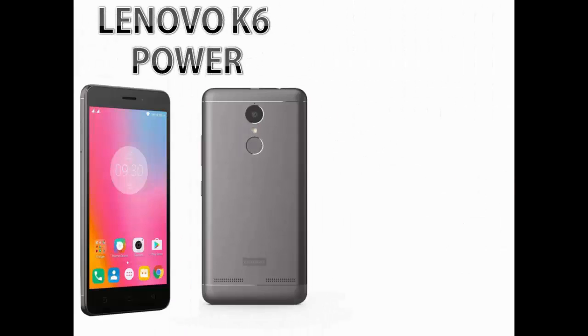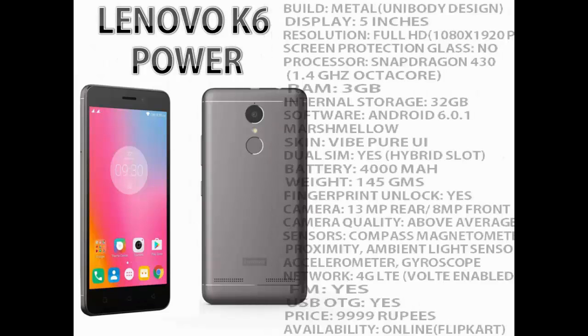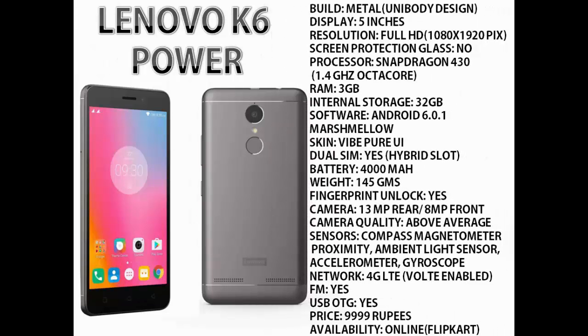Now let's talk about the second smartphone, the Lenovo K6 Power. It is also having almost the same specs. The build quality is metallic and it also has a unibody design. The display is 5 inches but the resolution here is full HD, that means 1080x1920 pixels. There is also no protective layer on the screen. The processor is again Snapdragon 430 but clocked higher at 1.4 GHz.